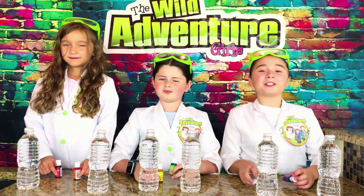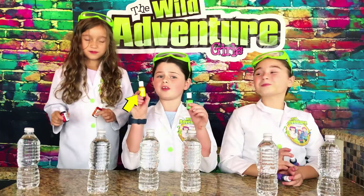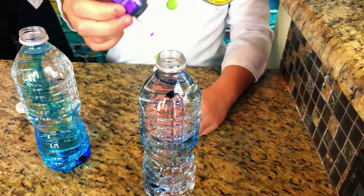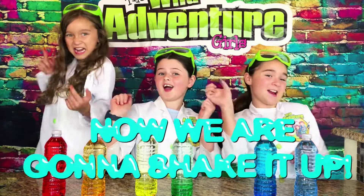The first thing we're going to do is take our food coloring and pour it into our water bottles. I'm using red and orange. I'm using yellow and green. And I'm using blue and purple. Whoa, that's so pretty. Now we're going to shake it up.